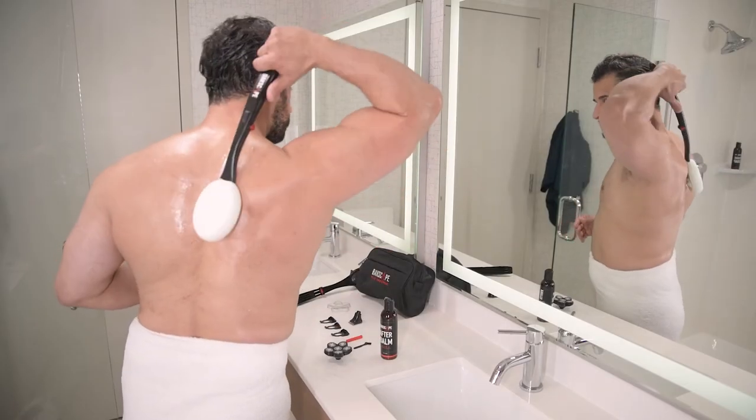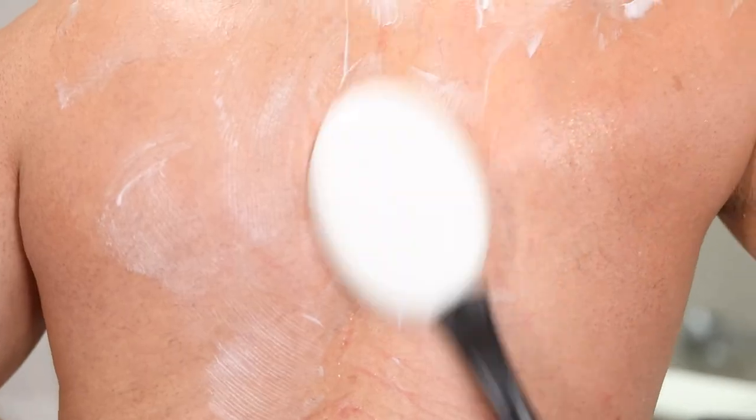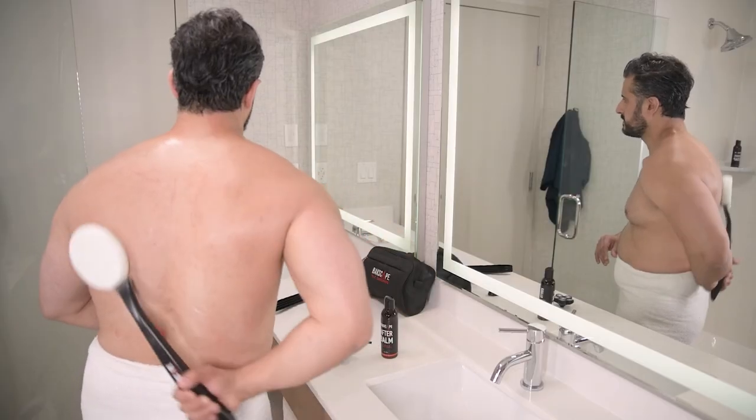For the smoothest results, we recommend completing your routine using our after balm. Apply a quarter-size amount of after balm onto the back locator pad, and reaching over your shoulder, use the back locator the same way you used the shave stick moments ago.